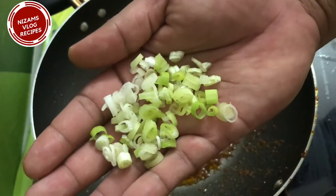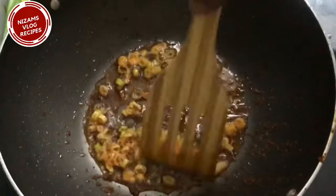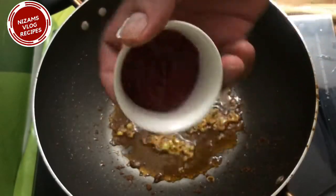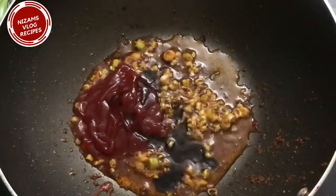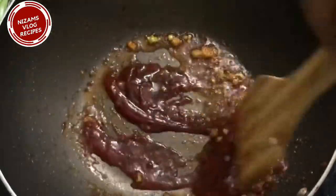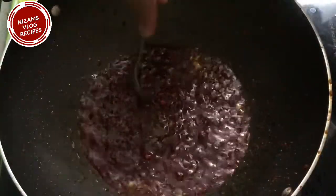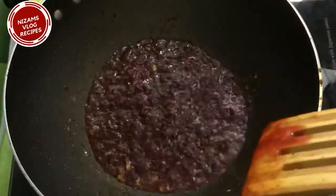Let's add some spring onion. When you fry it, add 5 tsp of tomato ketchup, 2 tsp of soy sauce and mix it in low flame. If you want, you can also mix in chili flakes.